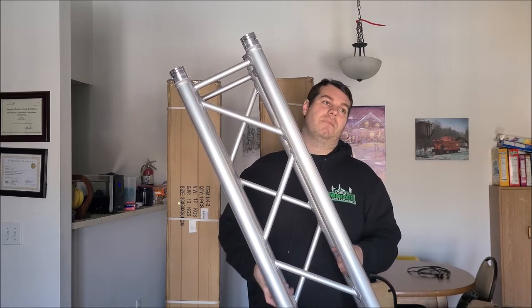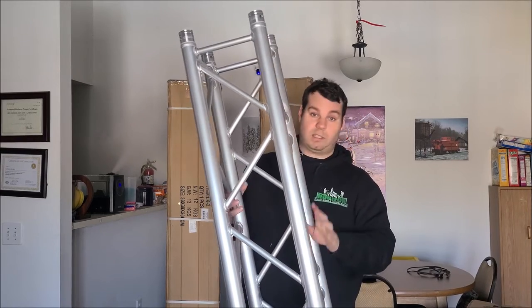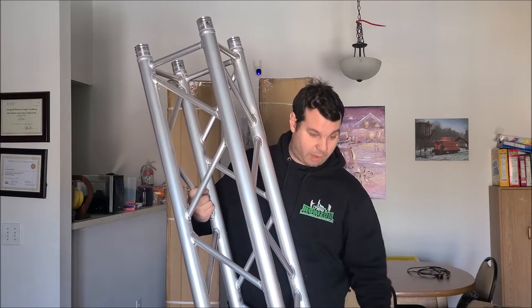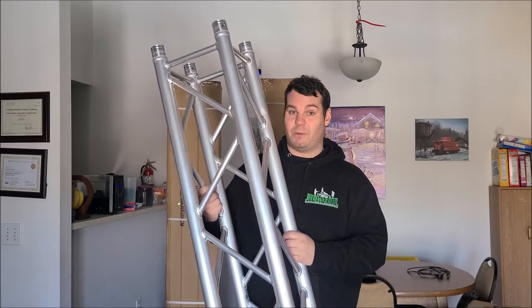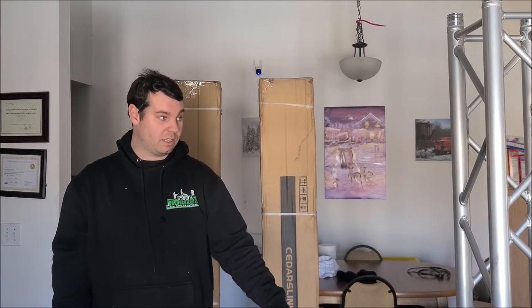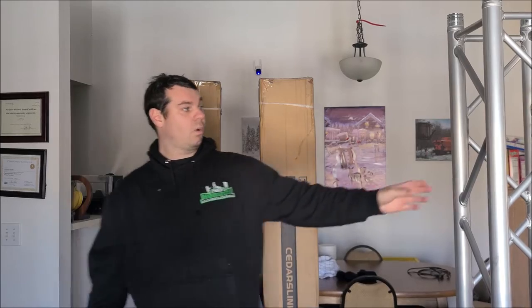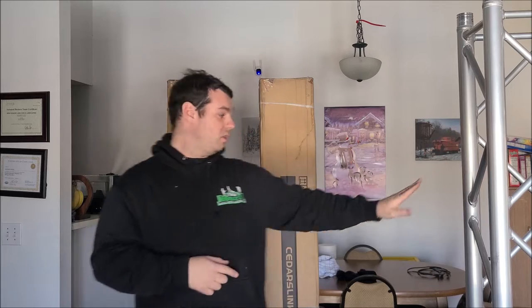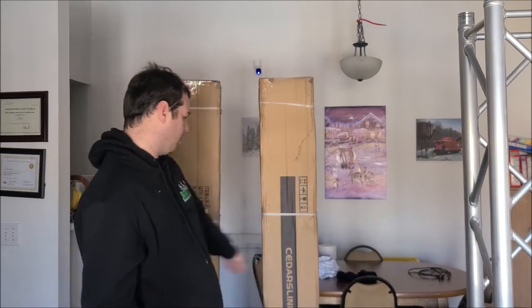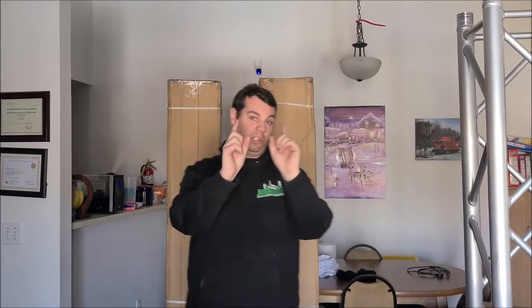I got quoted from a place in Mattoon — not going to say who — fourteen hundred dollars for just one of these with the bottom plate and top plate. To me that's outrageous. So if you want to spend $1,400 on a Global Truss piece, go right ahead — or you can buy this from Cedars Link. For what it would cost to buy one, you could buy this entire set. It comes with pins too. You could hook these together and use them on a crank-up stand.